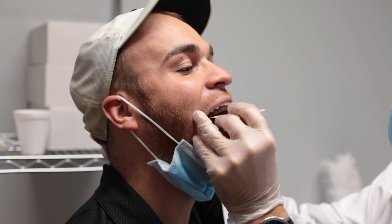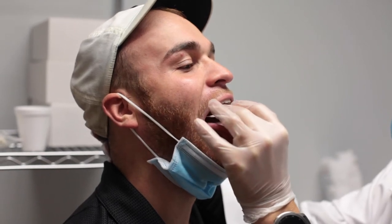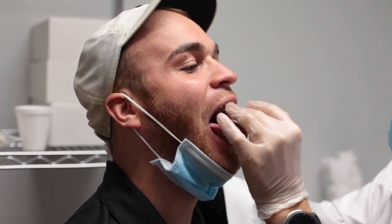Without touching the sides of the mouth, swab the back of the throat and the tonsil or arches. Avoid touching tongue, teeth, and gums.